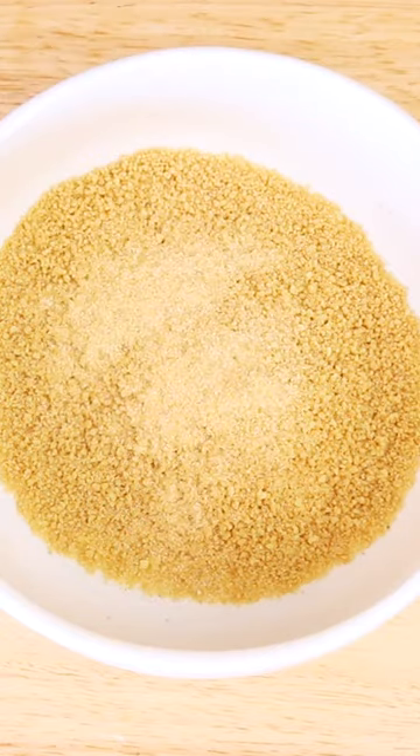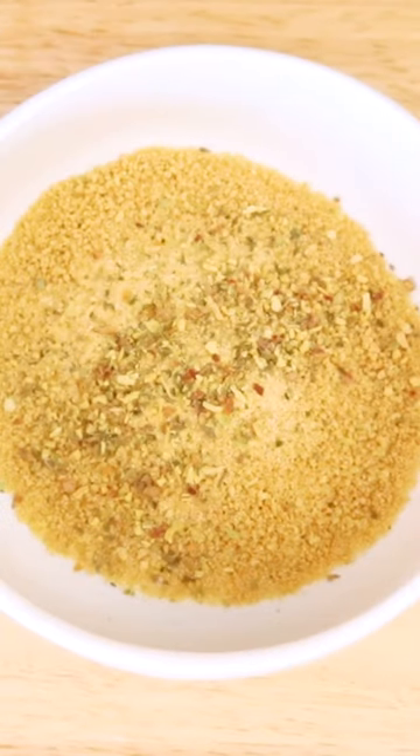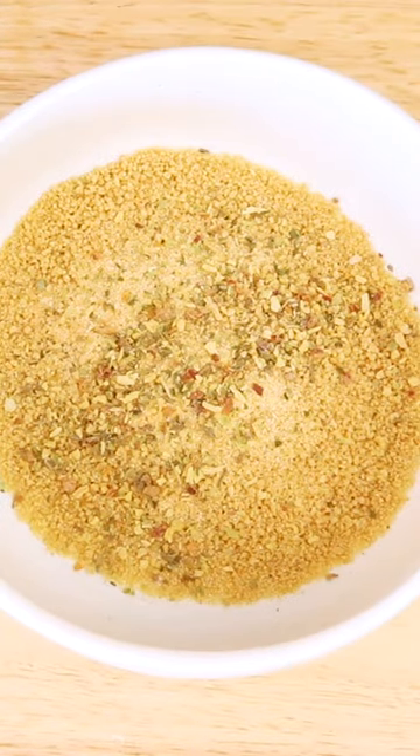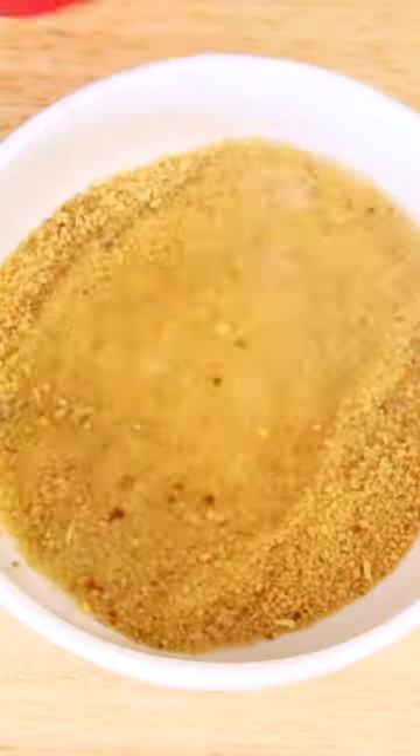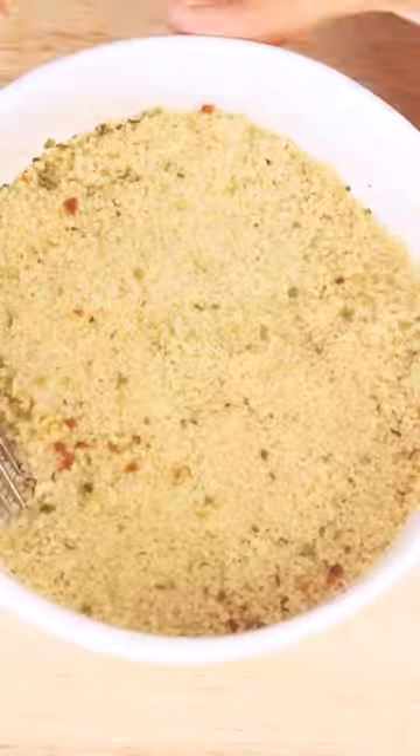Boil some water in a kettle and then simply add some couscous into a bowl along with any spices and seasonings you want to add. For this, I like to add garlic powder and Italian seasoning. Then add the same amount of boiled water as the couscous, give it a quick mix and cover it up and let this sit for five minutes.